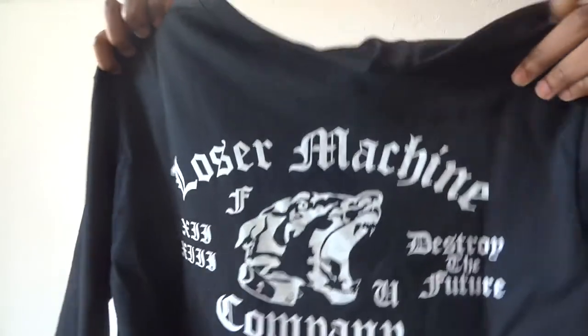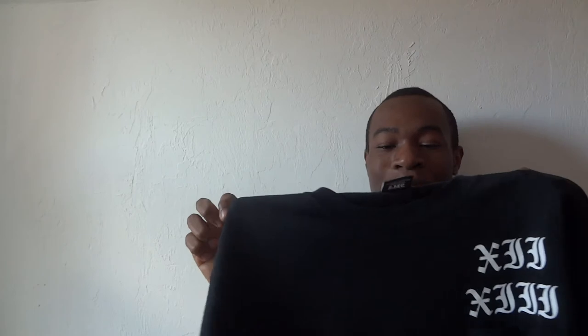You also have another print on the back — it says Loser Machine and it has a dog right here. Then it says FU and the XJJ thing again, and then it says Destroy the Future and then Loser Machine Company. The price on this was really good — only $29, compared to like a Hood by Air long sleeve in the same colorway, which runs for $140 and up. I'll leave the link in the description below if it's still in stock. I definitely recommend buying it because it was only $29 when I bought it and it's probably less now.